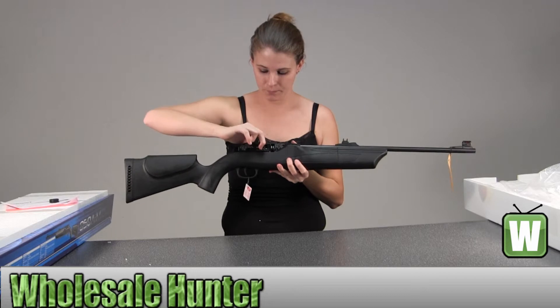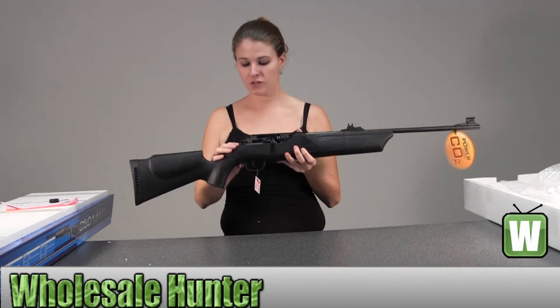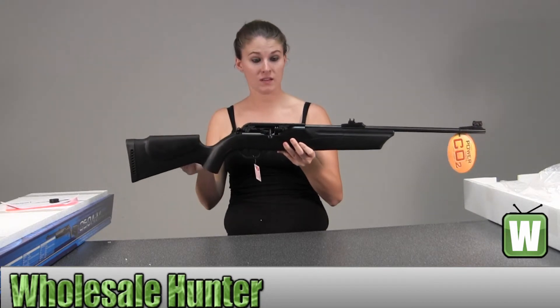This will be your bolt lever. Your safety is right here. If you push in, you can fire. If you pull out, safety is on.